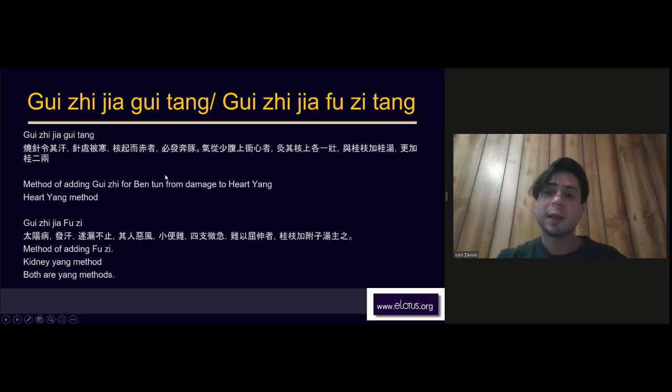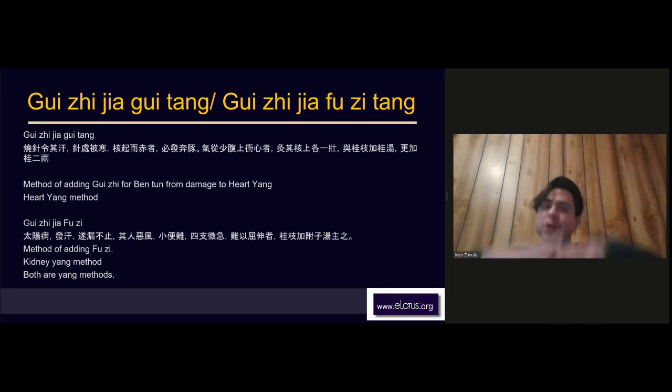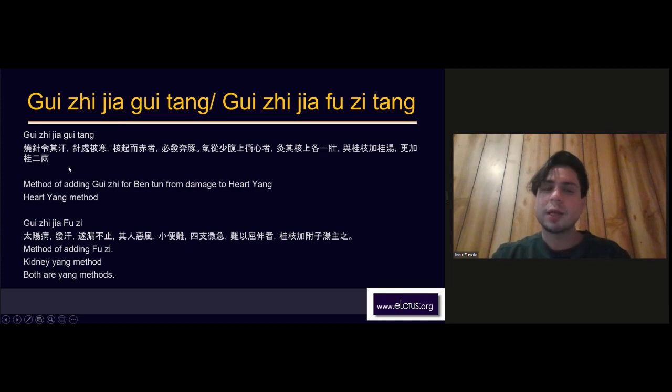What happened here is the fire needle caused all the yang to come outward and the heart blood to come outward, producing bentun. If you see the redness and think you need to clear heat, that would be a mistreatment, because it is red because your yang has separated from your yin. What you need to do is warm the heart and treat the heart yang to disperse the cold trapping yang in the exterior.